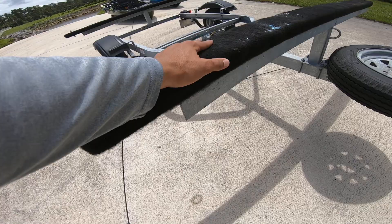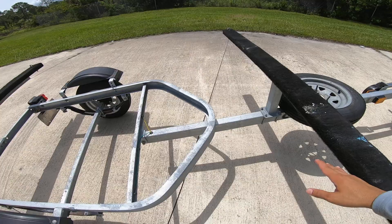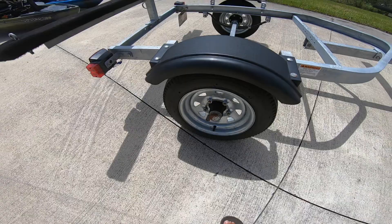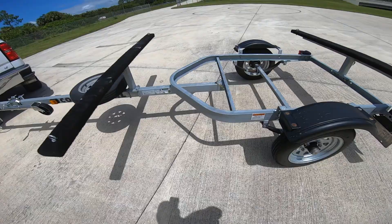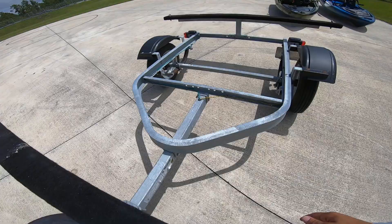There's a spare tire right here, which is a must-have for long trips. The bunks are made out of wood covered in carpet, with a nice angle bracket — all welded together, very strong, holding everything in place. I carry both my heavy kayaks on here with no problem. There are some nice tie-down eyes so you can strap your kayaks down, and the frame design is very simple and light — this trailer weighs about 400 pounds total. There are plastic fenders to keep dirt off your kayaks, and the rear bunk is the same solid angle-bracket construction.